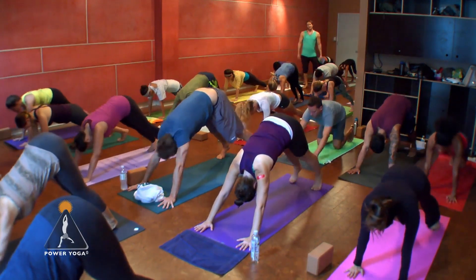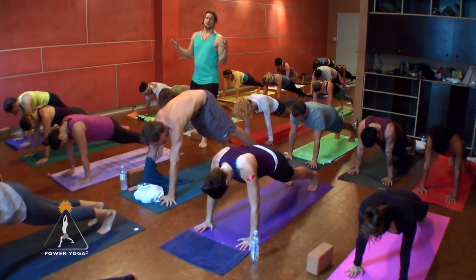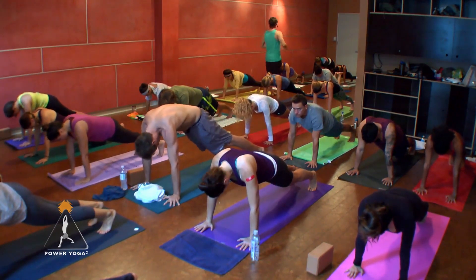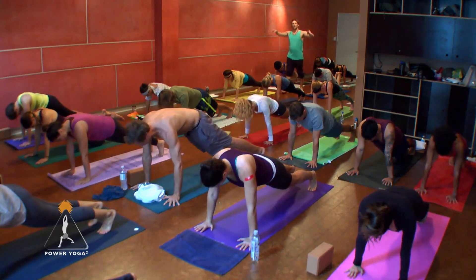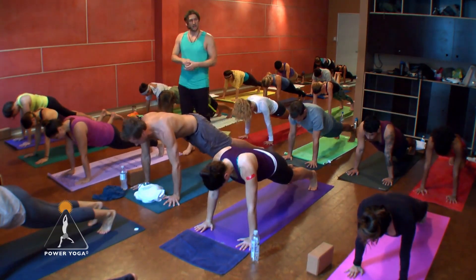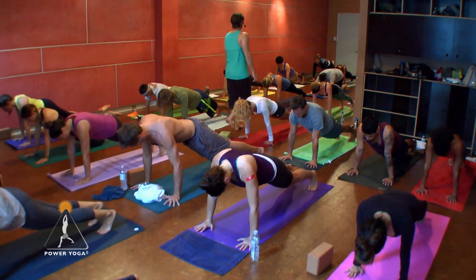Slide forward to plank position — let's take the flexibility out of down dog and use strength. Know that you can set your knees down; I encourage people to do that as a modification. I want you to envision a square in the center of your body, around your core and abdomen. Then imagine you're in a bubble — a circle that encapsulates your entire body. We're trying to create space, so contract the square in the center and expand the bubble in every pose. You're pulling the chest forward, driving the tailbone down towards the heels, pressing the heels back.